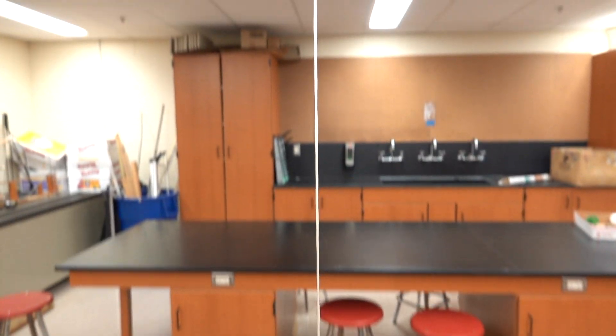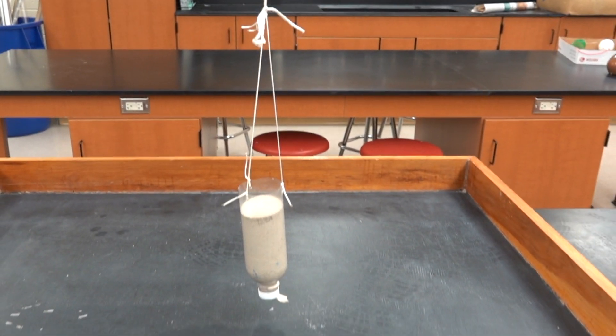One other possibility is to just have a single string going up all the way by itself. With the bottle attached, this is the point where we'd add plain, ordinary play sand.